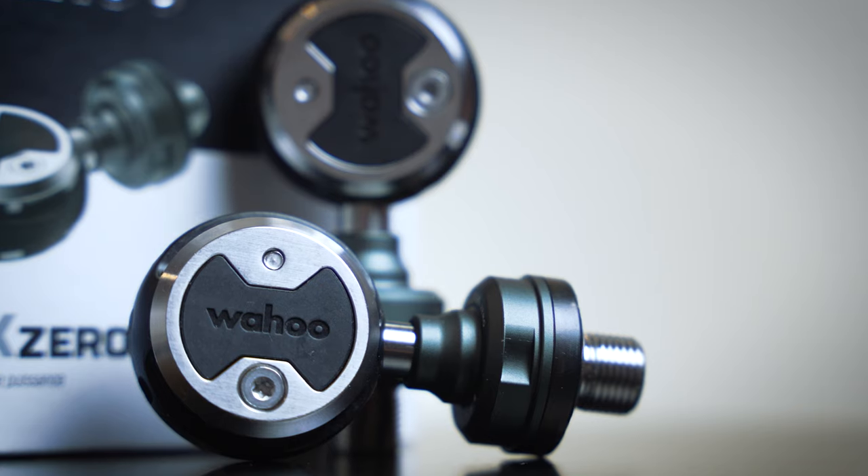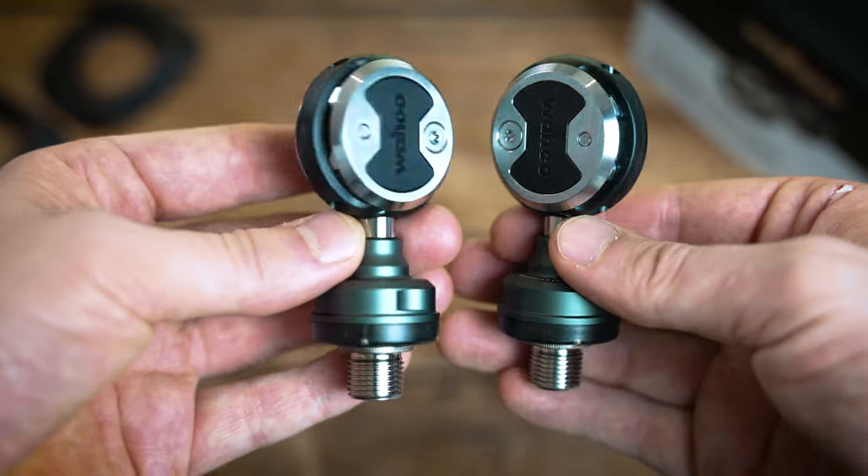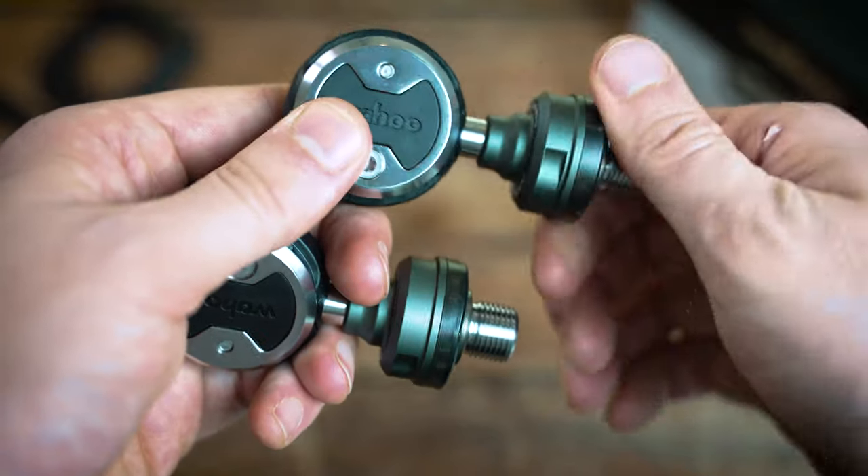Getting into the features: most importantly, these are accurate to plus or minus one percent, which puts them up there with the best power systems out there. They come in both single and dual-sided power options. The single-sided reads your left leg's power within that one percent accuracy and doubles the data — still really good for training, but it won't give you the ultimate left-right power balance.